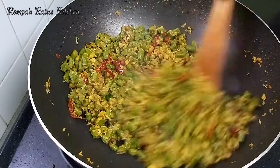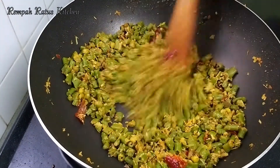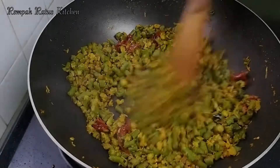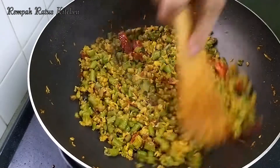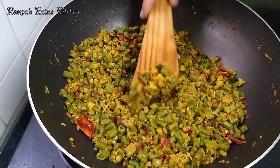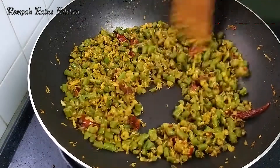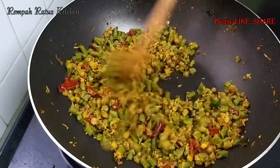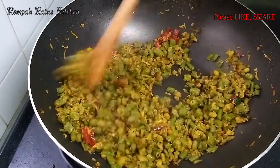Usually green chilies are used in a thoran, but I prefer to use red ones because the red chilies give the dish a bit of color. This has been stir-frying for two minutes and the raw smell of the coconut mixture has disappeared. Let's give this thoran a taste — and it tastes great. Although the raw smell is gone, I'm going to stir-fry this for another half a minute. This should do. I'm now going to turn off the fire.